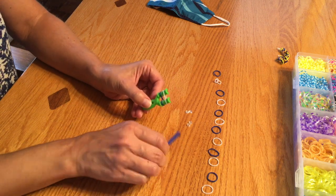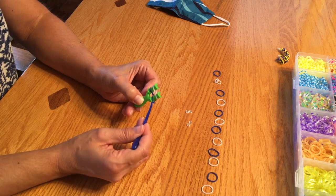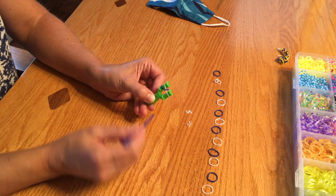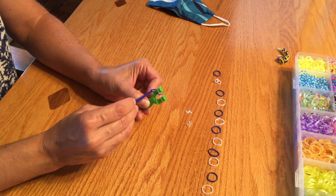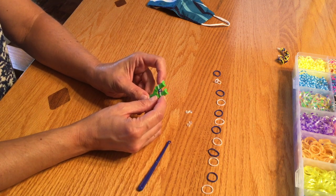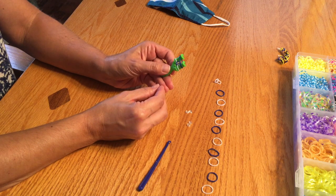So what I'm going to do now is use this tool. If you don't have this tool, you can use your fingers. You're going to take the bottom loom band and pull it over and off the top of that side, then do the same thing with the other side — take the bottom up and over and off. Now you only have one loom band on this tool, so you scoot it down and put the next one on. No more twisting — straight from one side to the other side.